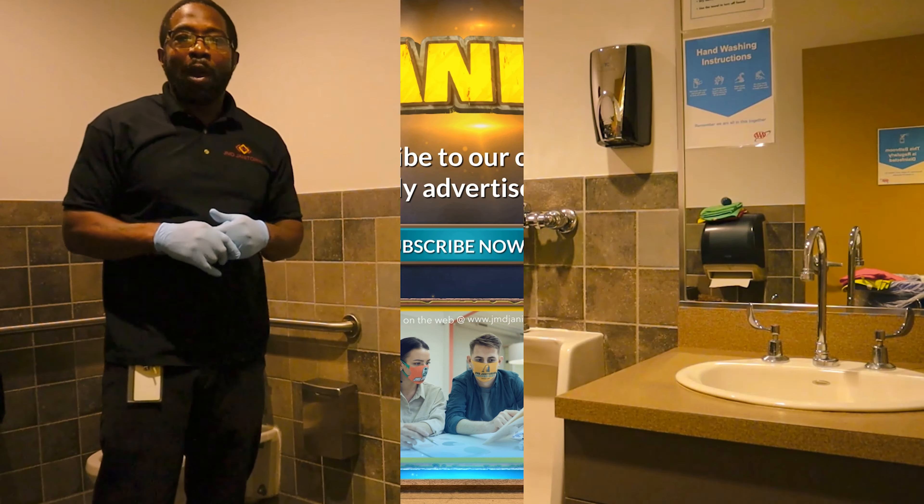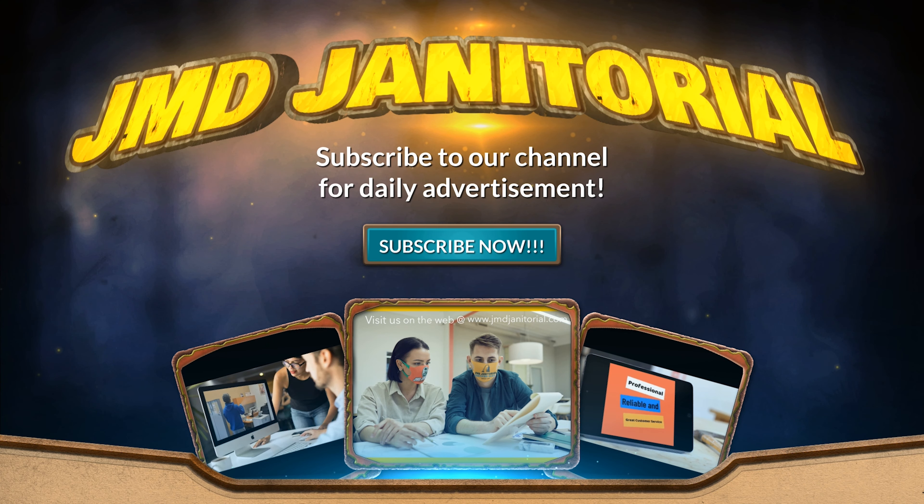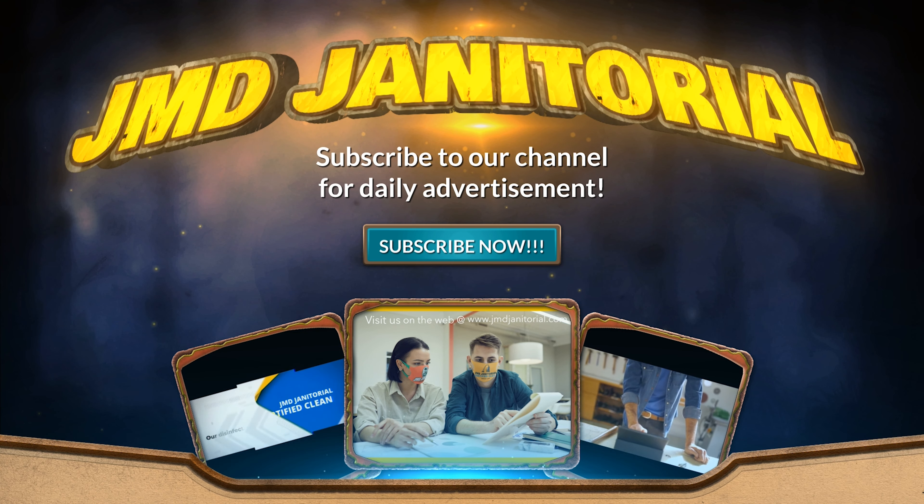There you have it. Subscribe to the channel, like the video, and post a comment to share your experience.